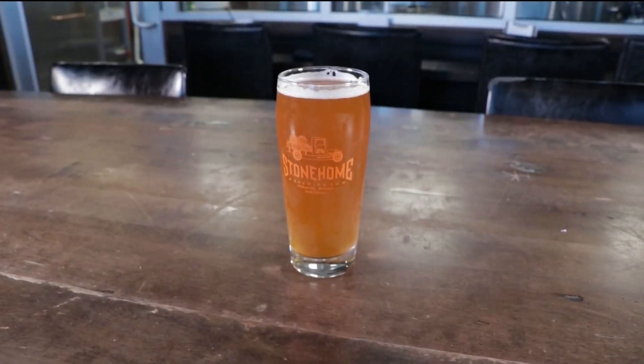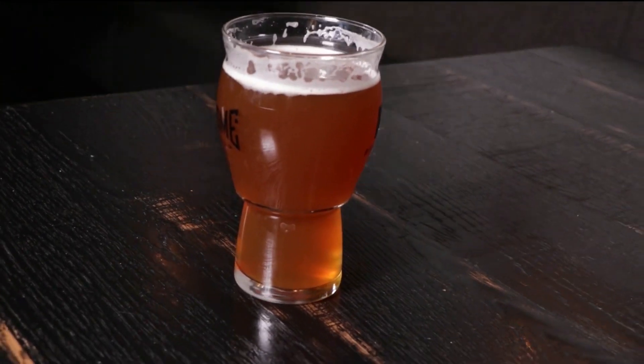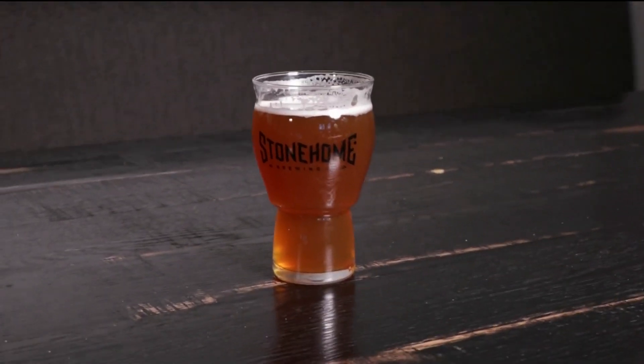This beer uses Michigan Chinook hops. It's just the local variety to grow there. It has a little bit different flavor than the traditional West Coast Chinook hops — something I've played around with the last couple beers, just something new I was trying.